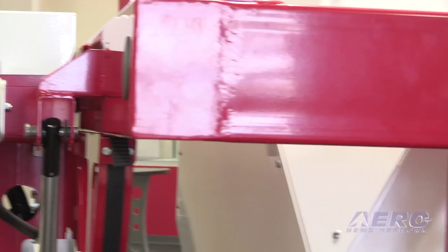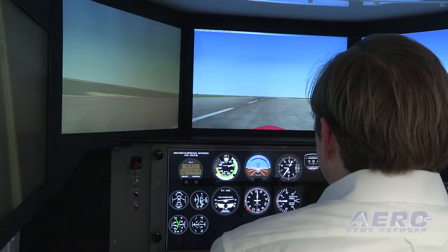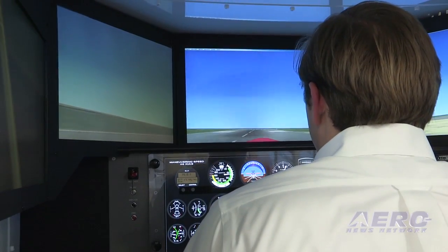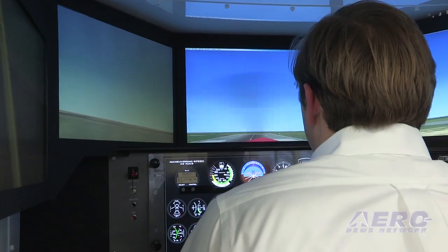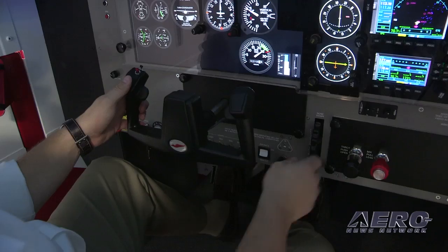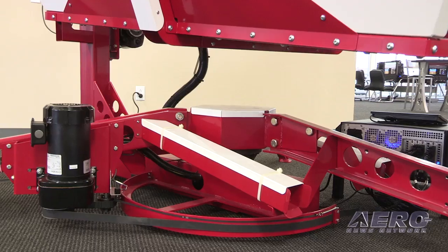It also operates underneath an 8-foot ceiling. It can be broken down and carried in by two people, and it has the same power requirements of the FMX — a 110, 20-amp circuit. It's designed to be used in a classroom setting. You don't need a special bay for it. You can set it up in a room where you have cubicles and people are studying or doing testing.